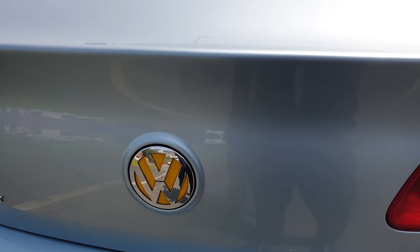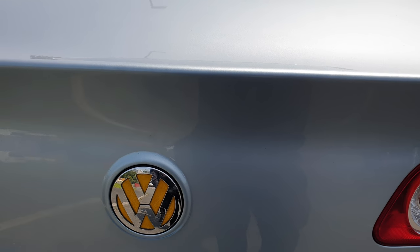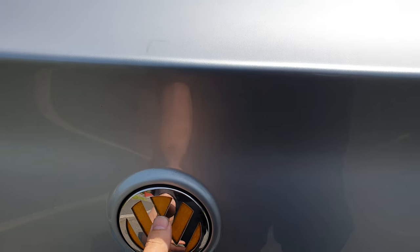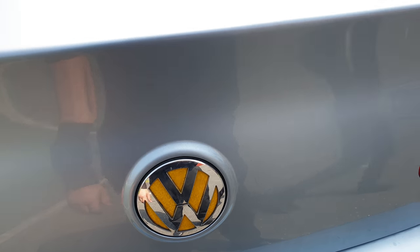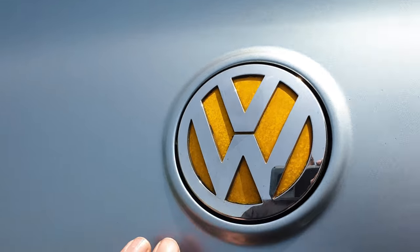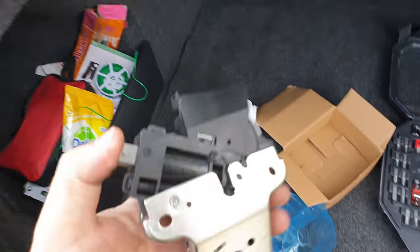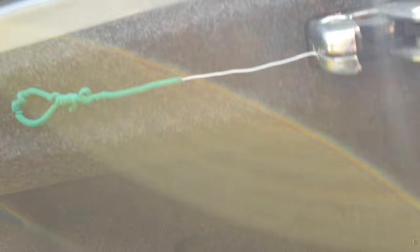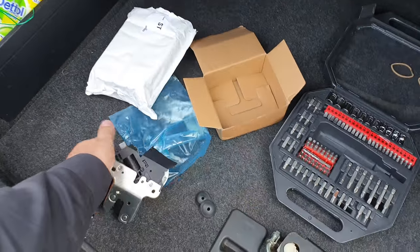Hello again. This time we have a Volkswagen Passat 190Di. We have a problem with the boot — this thing doesn't work, so we improvised something here just to keep it closed. We waited for the new part to come and now we're going to replace the old one with the new one. Okay, let's go to work.